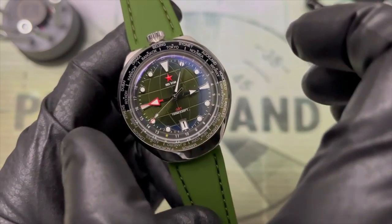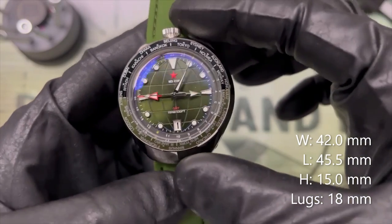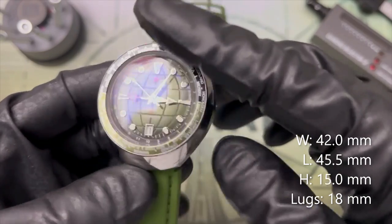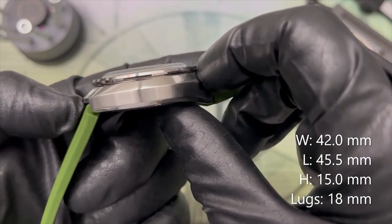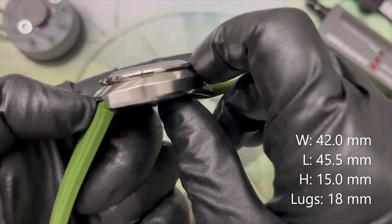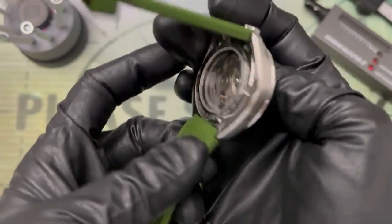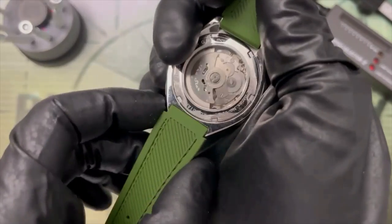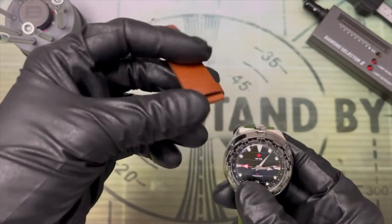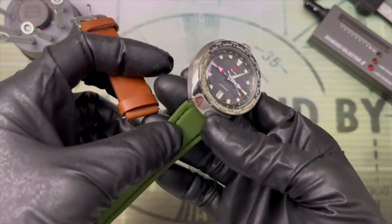A diameter of 42 millimeters might seem large at first, until you notice this is a tonneau or barrel-shaped case, so lug-to-lug it's actually very compact at 45.5 millimeters. The height seems really thick at 15 millimeters, but 20% of that is the bubble crystal, so it's only 12 millimeters to the top of the bezel. These are 18 millimeter lugs that flare out to 20 millimeters on the strap — you can wear it on an 18mm strap, but you don't get that smooth transition to the case that you do with the shoulders.